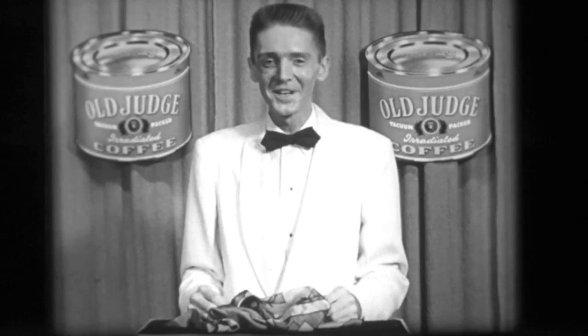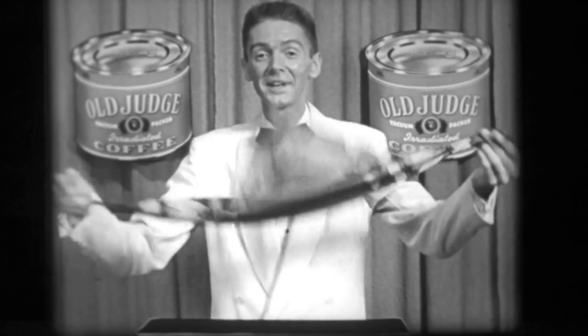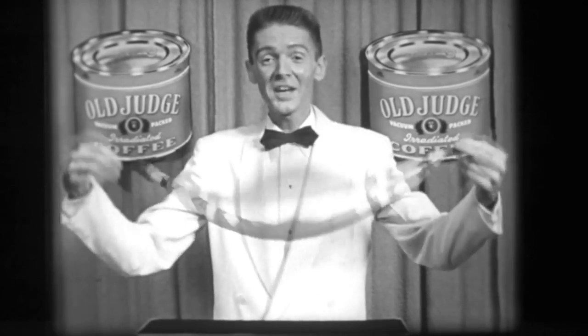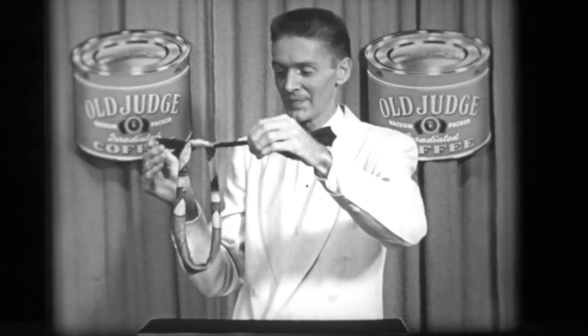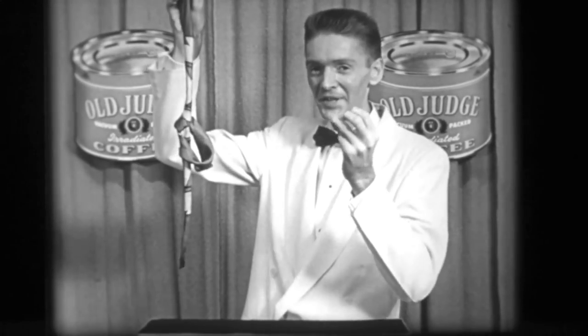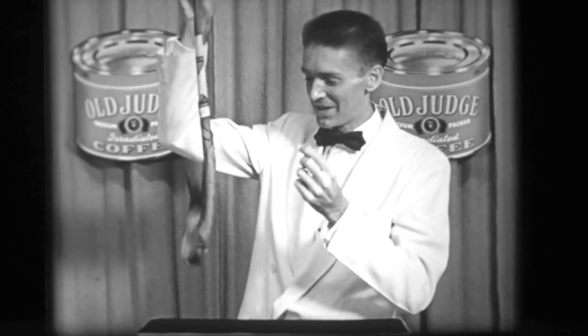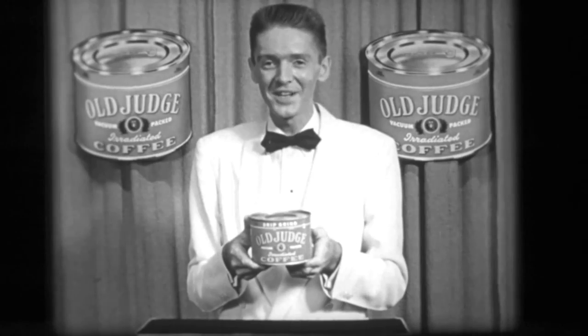Hi folks, I'm the Old Judge Coffee magician. A few years ago I saw a magician perform a trick with a fancy handkerchief — something like the one I have here. As I watched, he twirled it a few times and tied an overhand knot in it, holding the handkerchief up in plain view. This magician snapped his fingers and the handkerchief untied itself — just like that. And you know, folks, to this very day I don't know how he did it. But here's something I do know: there's no magic, no sleight of hand about Old Judge Coffee.